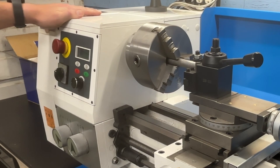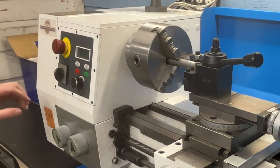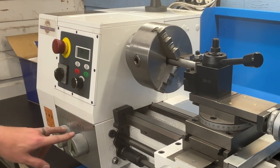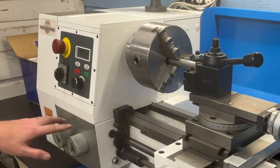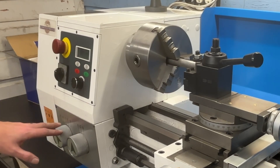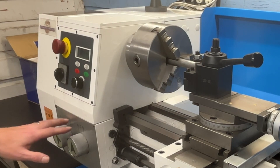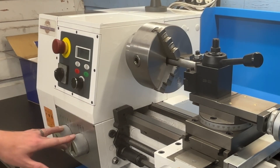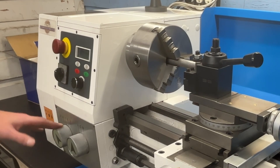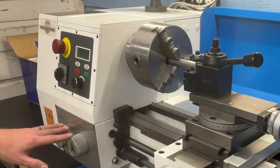Let's go over some basic features of this PM-1228. This is your on/off panel — directions, speed, emergency stop. You have a gearbox here which allows you to set up for threading without having to change most of your change gears. The lathe did come with a set of change gears, but most basic threading can be accomplished by adjusting these knobs. I was planning on putting an ELS on this lathe, but because it has the gearbox I may not end up doing that — it just depends on how it works once I've done some threading using the gearbox.